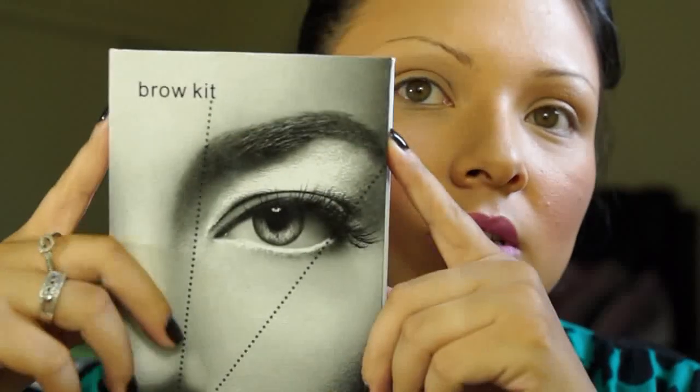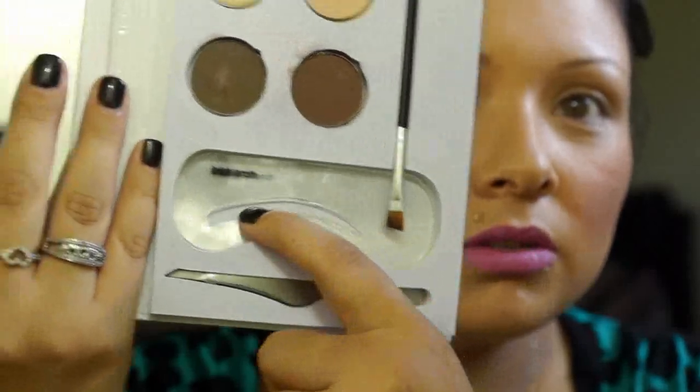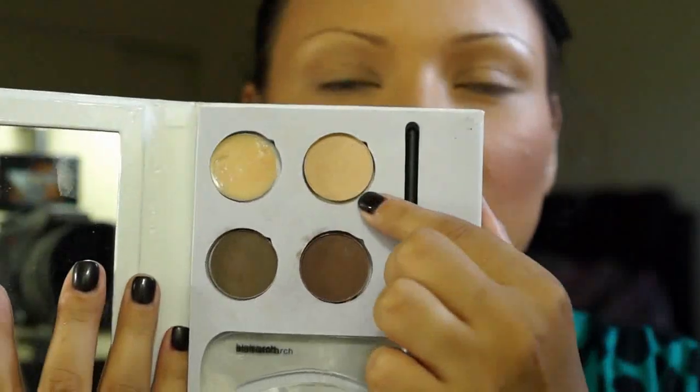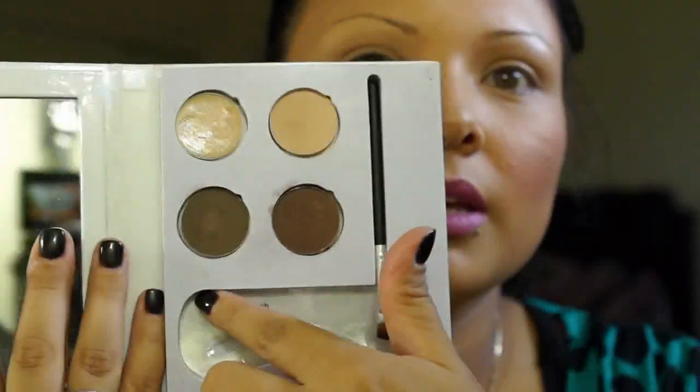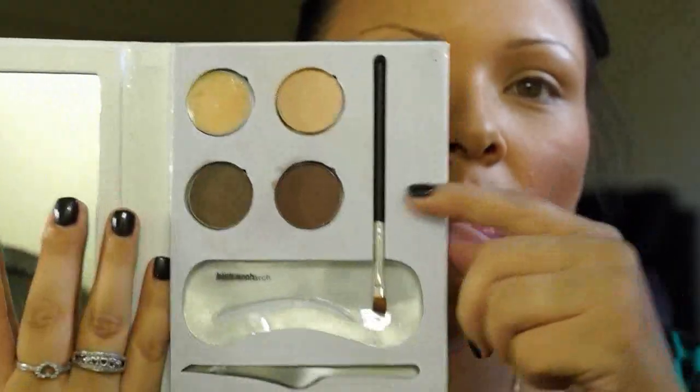Big Step Cosmetics came out with a bigger and better version — they have two now. This is the brow kit and it comes with a mirror, tweezers to pluck your eyebrows, little eyebrow stencils, the wax, the highlight, the eyebrow colors, and a pencil. I believe this is like twenty-two to twenty-four dollars. I'll put the link on the bottom for this one too.